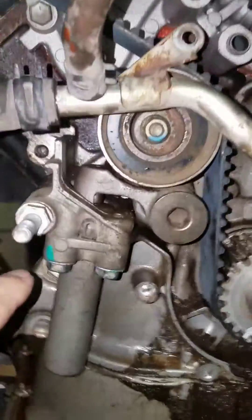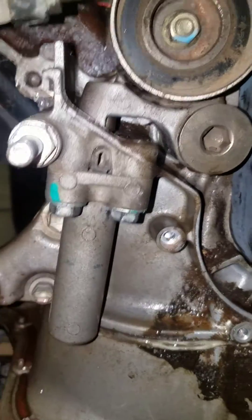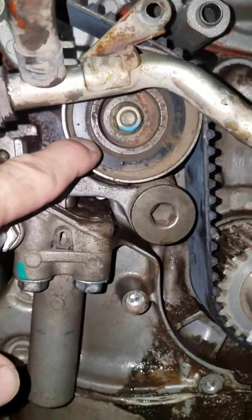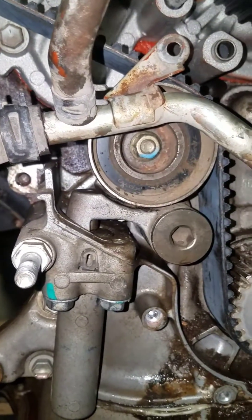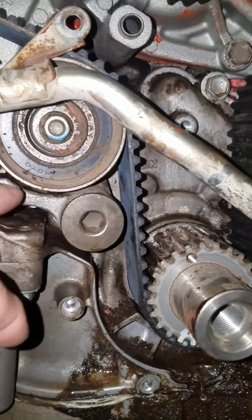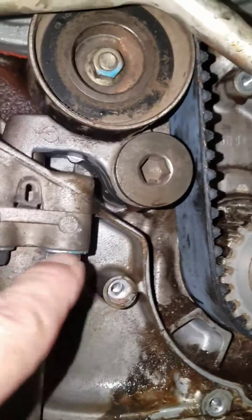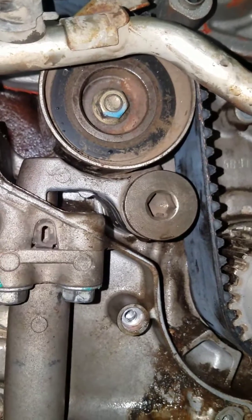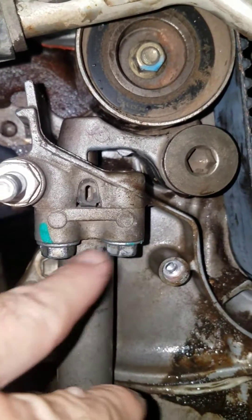On the tensioner right here, just undo these two bolts and that tensioner will come down, which will allow this pulley to roll back and allow you to put the belt on and off — pretty simple. Whenever you're putting it back on, you can put a pry bar right there to put some tension on, hold the belt still, and then start tightening these up without compressing it and putting a pin in there if you don't have a pin. Just tighten up a little bit at a time.